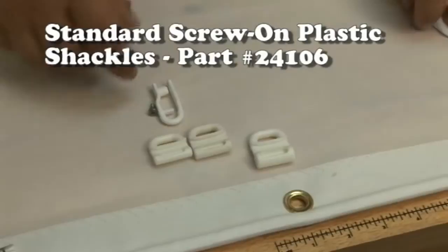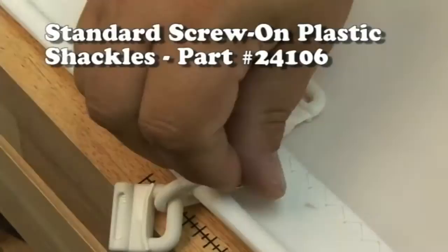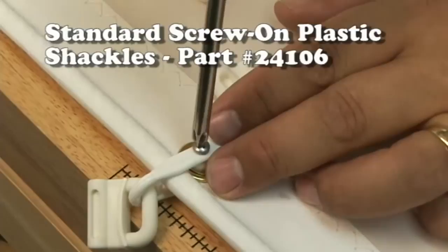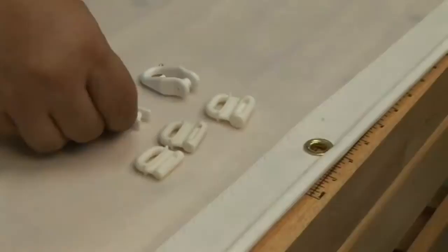We'll move on now to the Standard Screw-On Plastic Shackle. The previous shackle and this shackle have a pip to prevent jamming. Just put the slug on the shackle and then position it over that spur grommet — again a number one or a number two — and then use the stainless steel screw that's included and screw it down. No need to tighten too hard as it could strip it out. These work very, very nicely, but they do require a grommet.